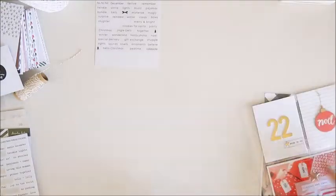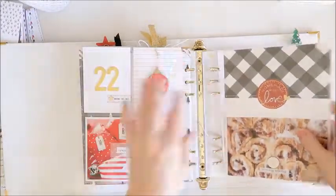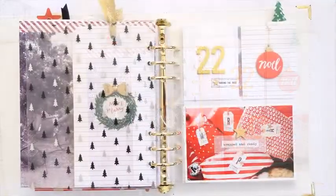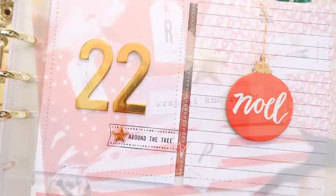Days 22 and 23 can now be added into the album. I hope you've enjoyed seeing these two days done and ready to go. I've just got days 24 and 25 to share with you, which I'll be back with very soon. Let me know if you've got any questions — just pop them down below — and I'll leave you with these close-up photos. Thanks for joining me today. Bye for now.